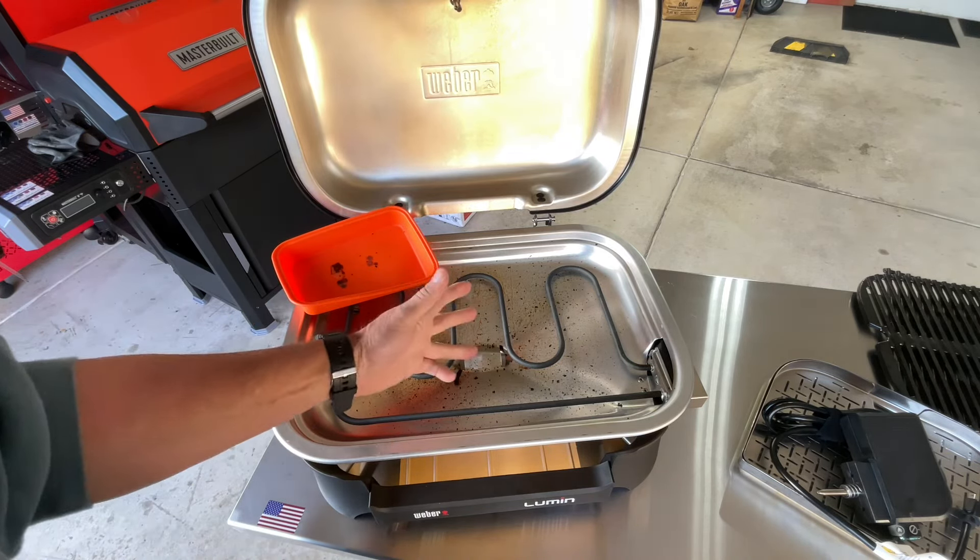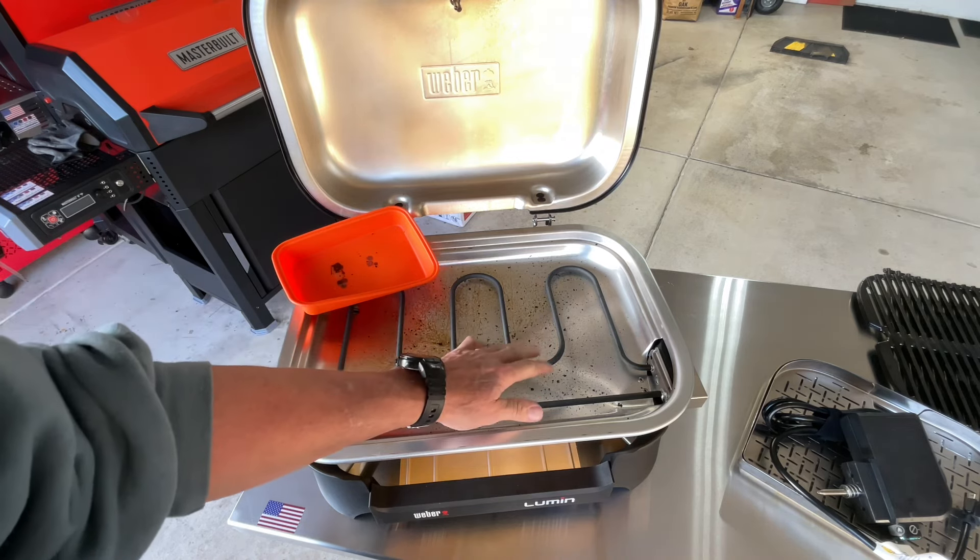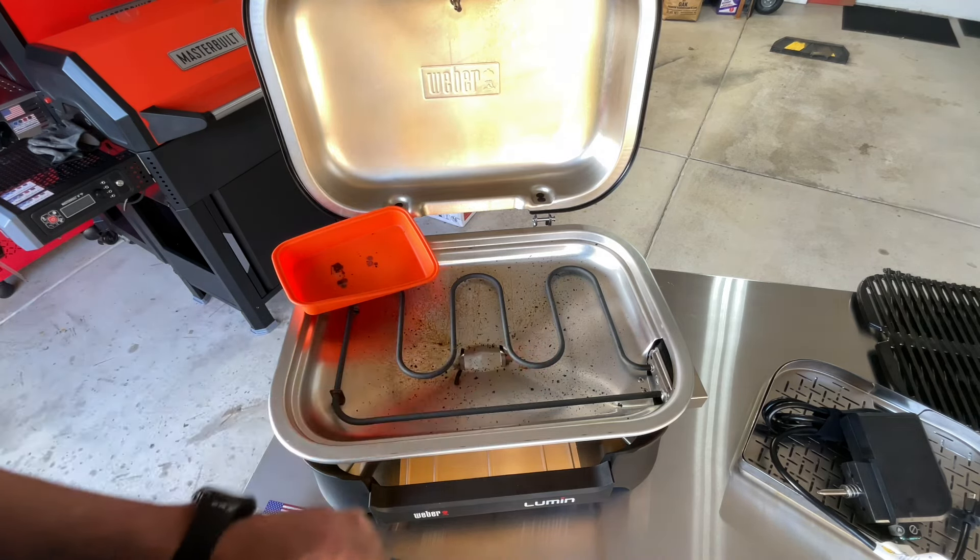We've got — and you can see, we did a cook on here, and it's hard to get in between the electrical element. Obviously, this is cooled down. You don't want to do this while it's hot.